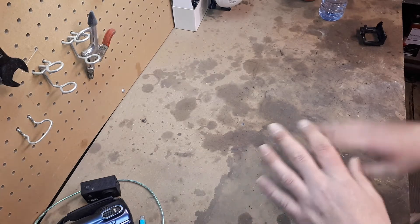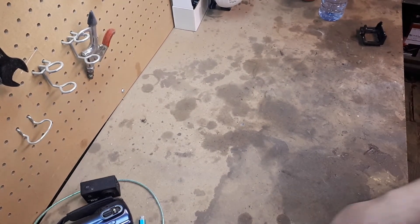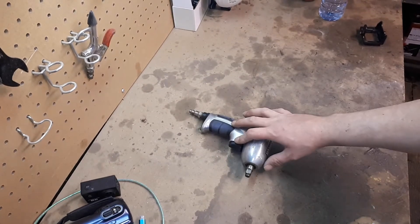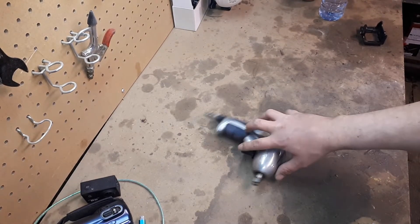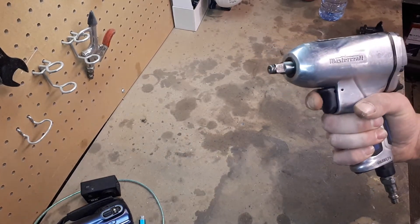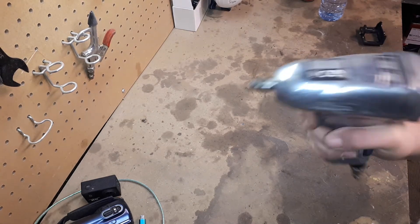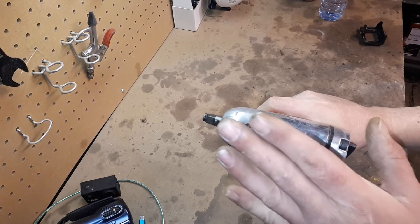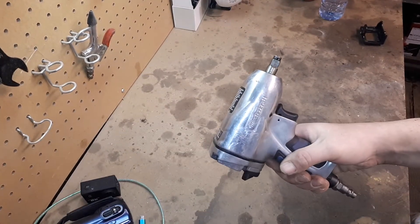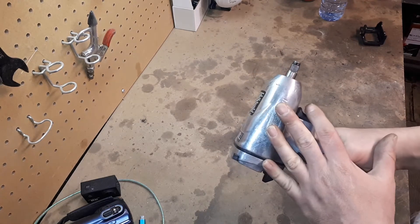It's complete junk — just throw it away. Don't buy it. I think I spent 19 bucks on that. Next is my little 3/8 impact that I bought; I think I paid around $40 on sale.